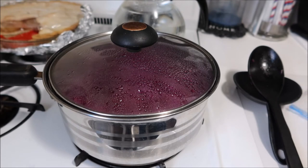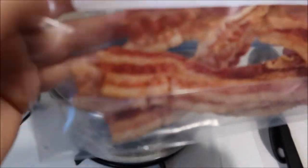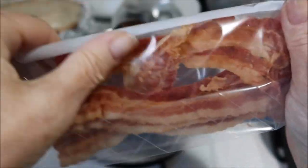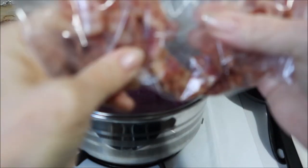While this is cooking, I thought I'd show you a little trick I learned a long time ago. I've got a plastic zippered lunch bag and I put the bacon in there. If you rub it back and forth — like if you're doing laundry — it crumbles it without the mess.